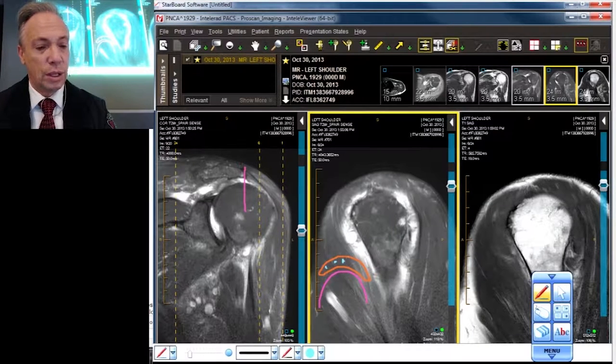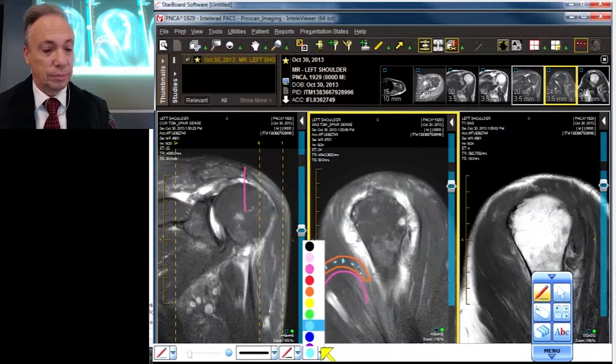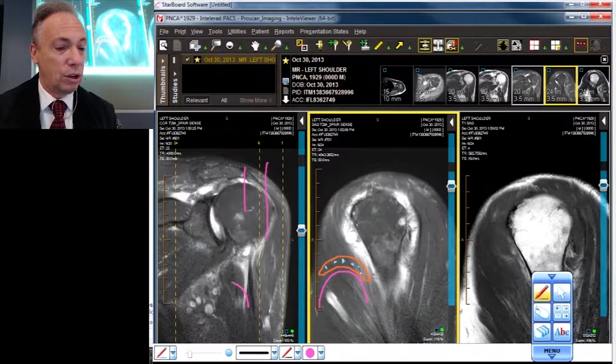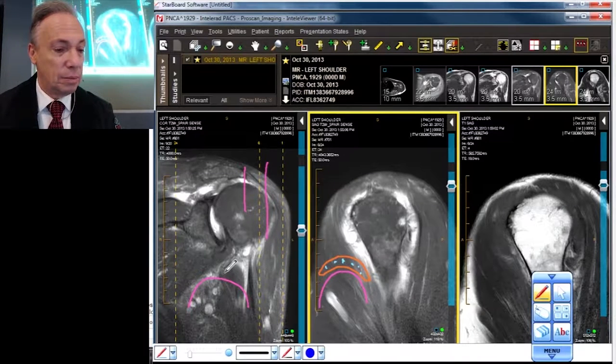Now as we get a little further over — and I'll show you where we are — we're going to pretend we're over here. Then things look a lot different. I'll make a humeral head and what does it look like now? Things flatten out and they become much darker.